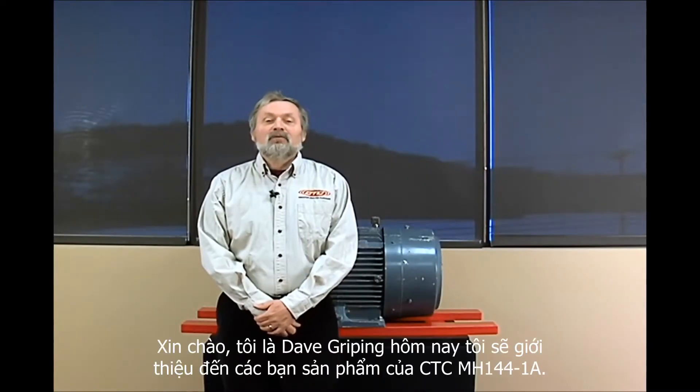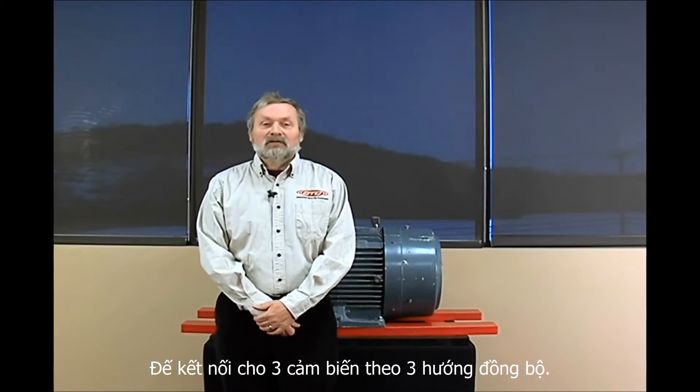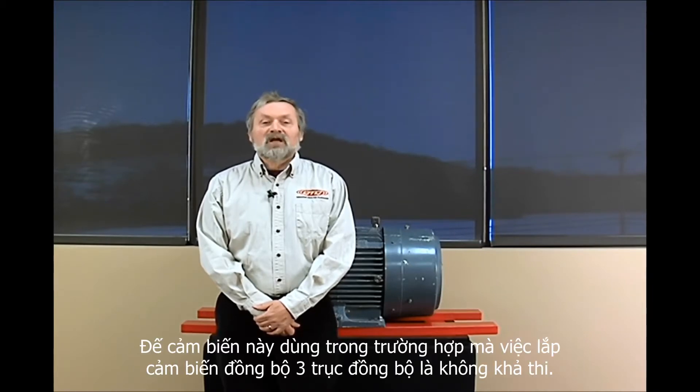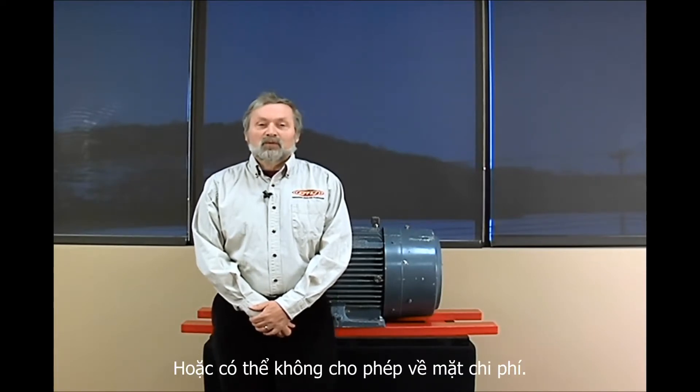Hi, I'm Dave Greip and today we're here to talk about the MH144-1A Tri-Axial Mounting Block. This mounting block is designed for use in situations where tri-axial sensors may not be appropriate or may be cost prohibitive.